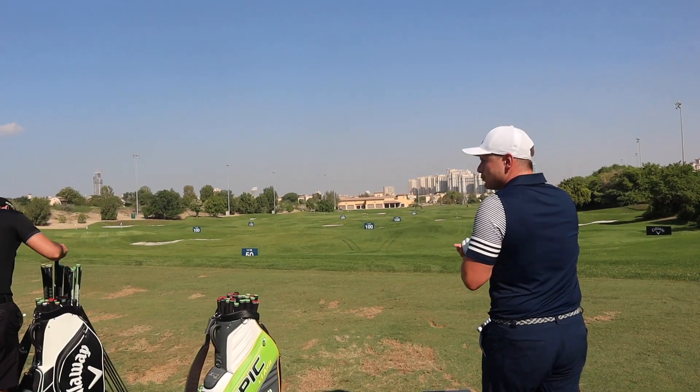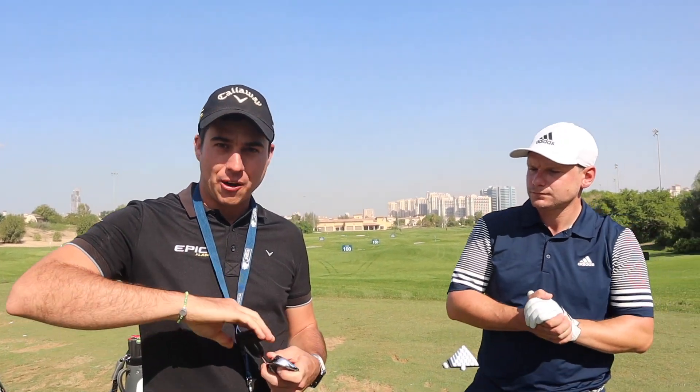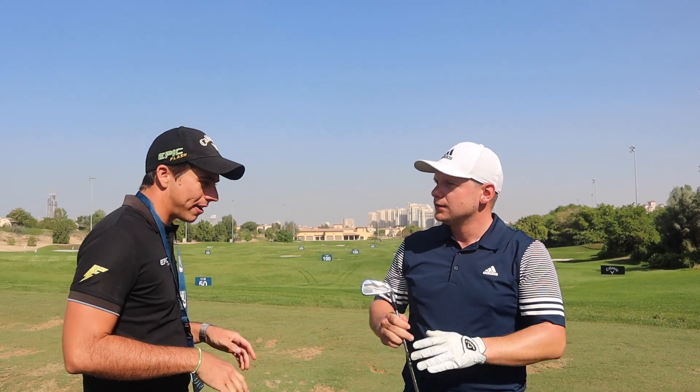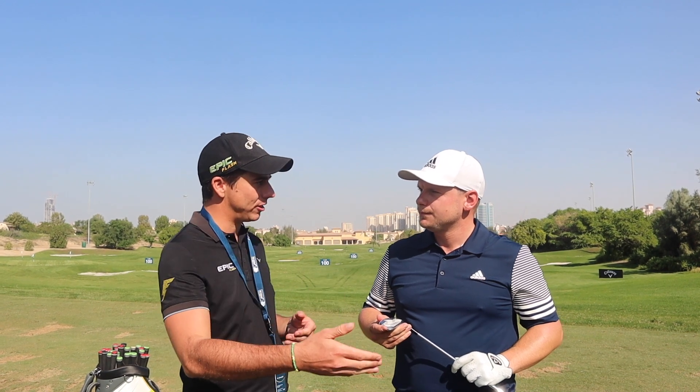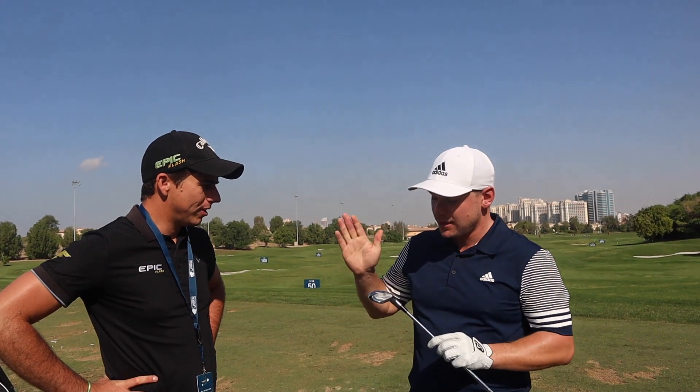Jason puts James into an S300 shaft to start, beginning with the Apex Pro — kind of middle of the pack — because James has MP20s in the bag, something similar is a good starting point. From there they can move into the MB blades. Interestingly, James already has a split set with blades up to the 6 iron and more forgiving HMB heads in the 4 and 5 iron. A lot of people are doing split sets now, so this could be interesting.